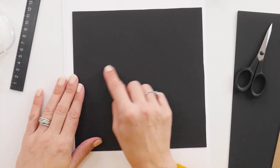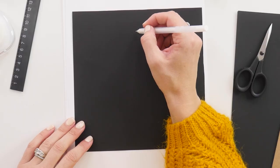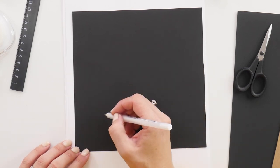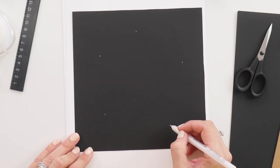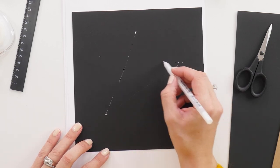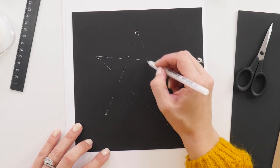Now we're going to cut a star out of the black paper. You might think you're not very good at drawing stars, but everyone knows how to draw a simple five-pointed star and that's all we're going to do. About an inch and a half in from each side, do a dot with your white pen following how you would draw a five-pointed star. Make sure you don't get too close to the edge — that will give you a guideline. Then connect those points very lightly, since this is going to be a guideline for where to cut.